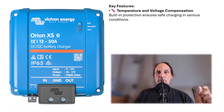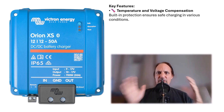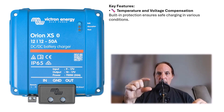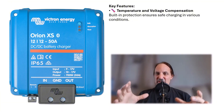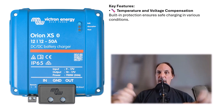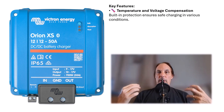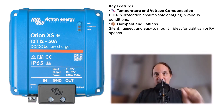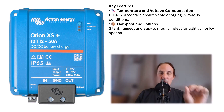Some other features include temperature and voltage compensation. Even without a giant heat sink, it dissipates heat very well. It has a very low profile and fits in really tight spaces. It automatically adjusts to control heat, which is especially useful in vans or trucks in hot environments. The device is also compact, fanless, silent, and rugged — easy to mount and ideal for tight van or RV spaces.